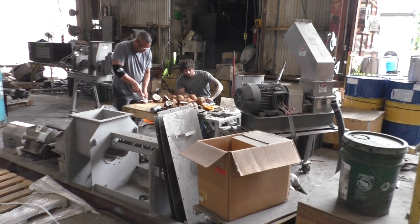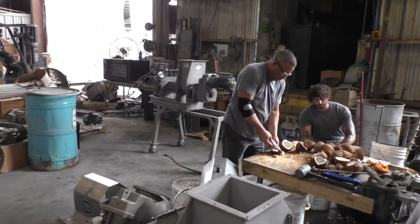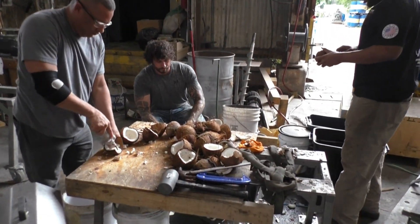...in operation. We've got a shredder, and we have a screw press, and another screw press, and here is our coconut shelling operation.